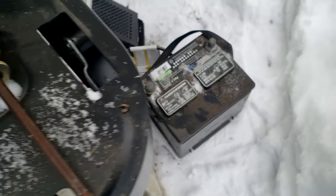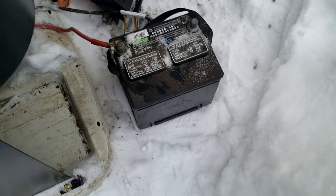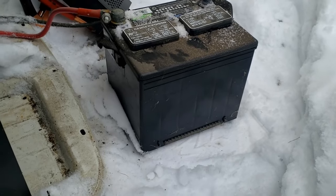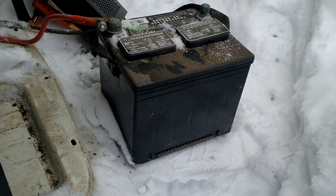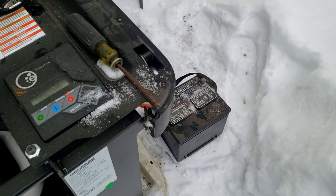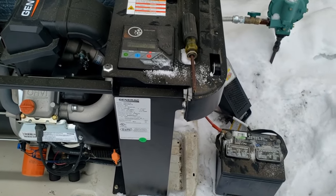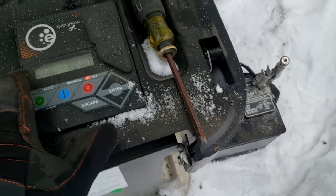I have mixed feelings on serviceable batteries versus sealed. Personally I prefer serviceable, but most people don't ever service them. Battery water levels check out fine. I'll leave it up to the customer - their money, let them make the decision. Checking the date - looks like August 2017. Even so, the connection was good enough that it would transfer power to start it. I'm going to clamp a pair of vice grips on the ground terminal to get a tighter connection and see if it'll start. The vice grips are on the negative terminal so there's no risk of shorting.